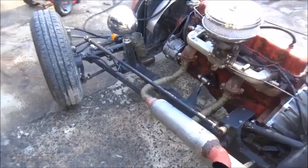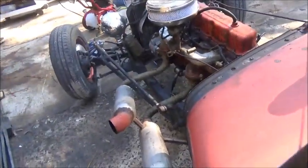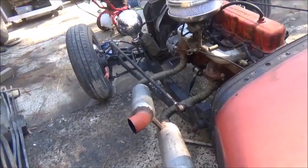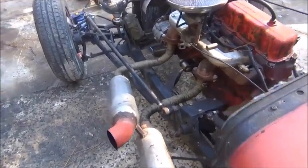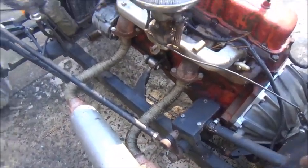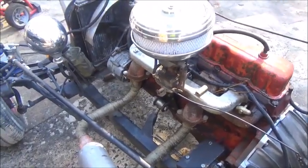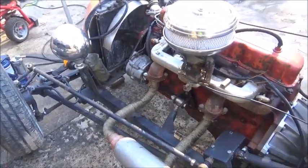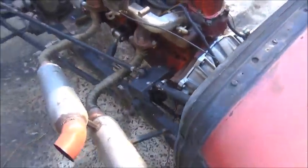Now we know one thing for sure: it's not the weight of the car killing our steering — I can barely get it to steer with the wheels off the ground. So I went ahead and unhooked the steering arm, and it turns really easy with no problem. But our steering box still turns hard. That's a good thing — we know the problem is in the steering box.